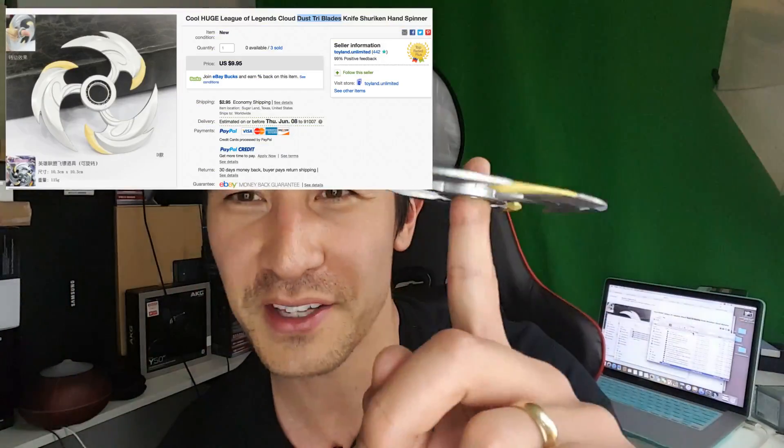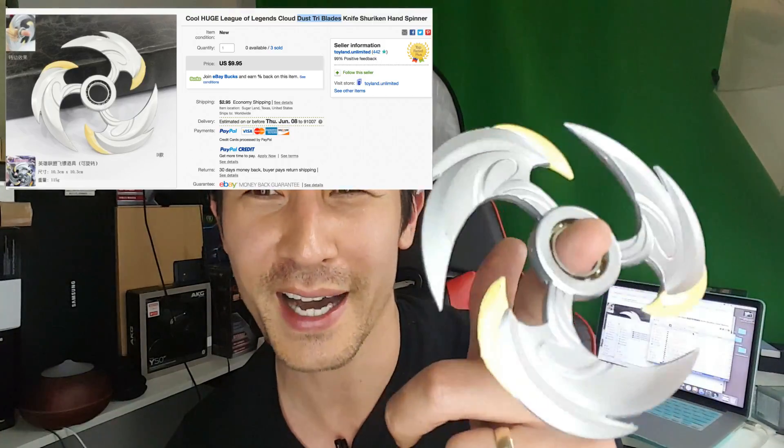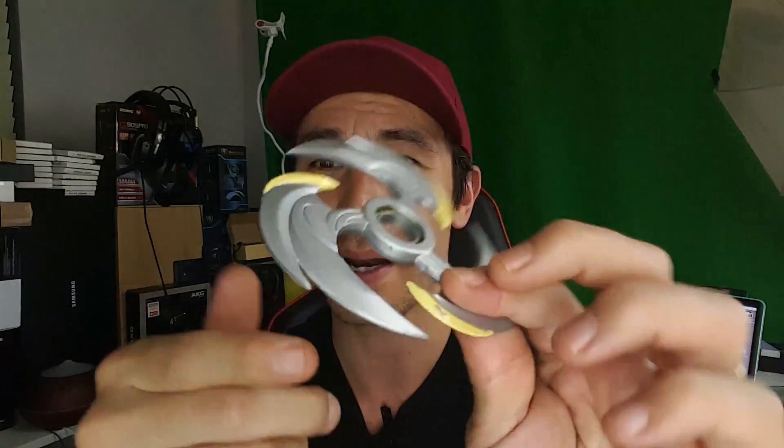Hey, check this out. Someone emailed me about a week ago and said I gotta check this spinner out on eBay. I bought it, I'll put a photo here. I've had it for a few days now and I'm going to give you the pros and cons. First of all, it's a little bit sharp — it's made out of metal.